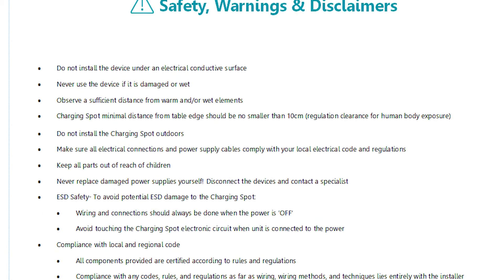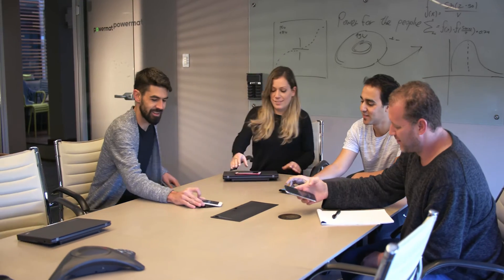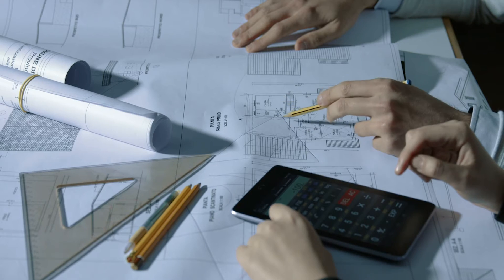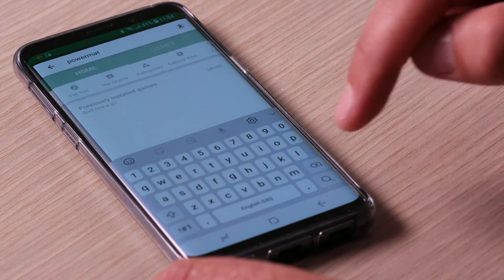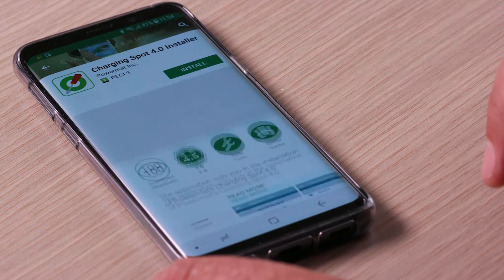Please make sure you've read the safety instructions and pre-installation considerations. If you are installing several units in a store, it's recommended to plan your installation prior to starting. Take time to create an installation map of your venue. Download the PowerMAT installer app, available for both iPhone and Android phones, and sign in.